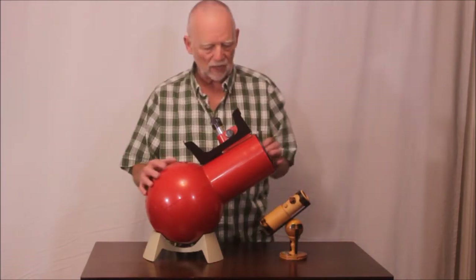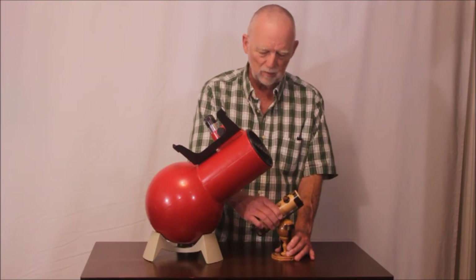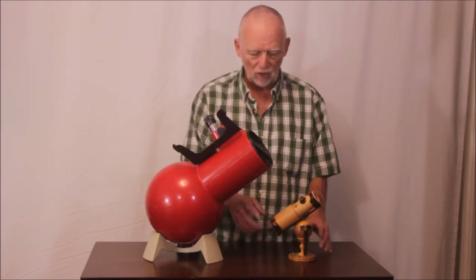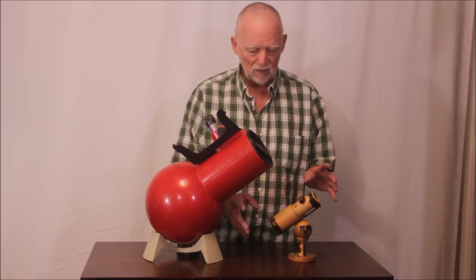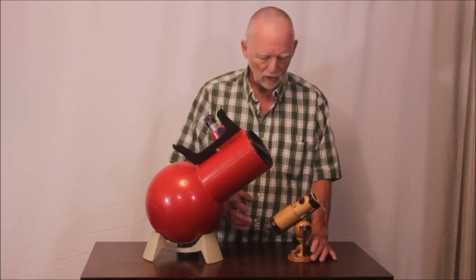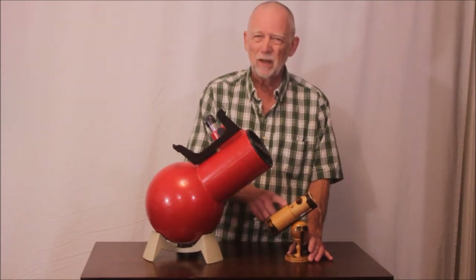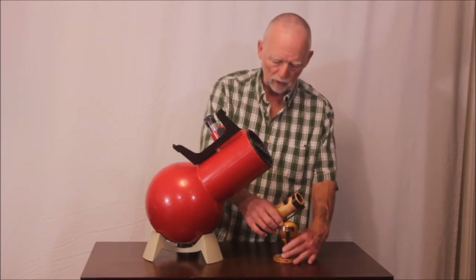Here's the Edmund AstroScan next to a telescope that could be said to be its predecessor in a number of ways. This is a replica — actual size — of the first telescope made by Isaac Newton back in the 1700s. This charming little replica is made by a Russian company, and you can see it's got a bowling ball kind of mount.